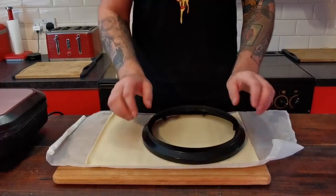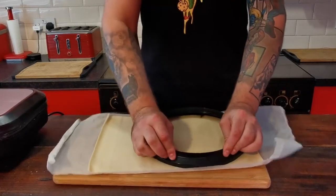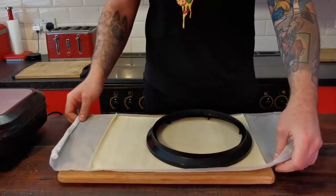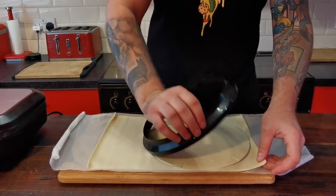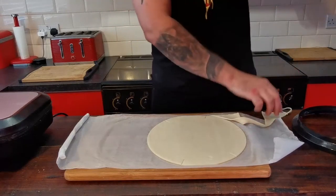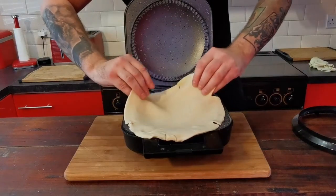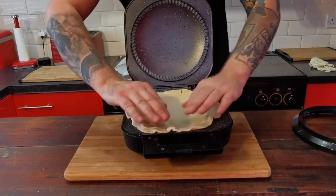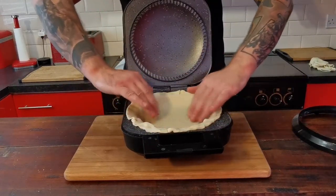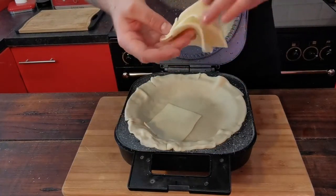The first thing we do is take our base cutter and just cut this out — make sure it's centered, press that down, take away the excess. Then we take our bottom and put that in, get that placed in there.